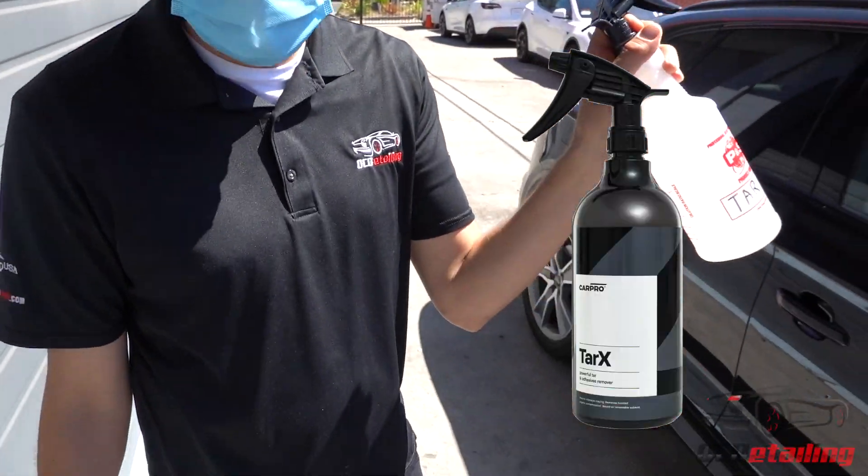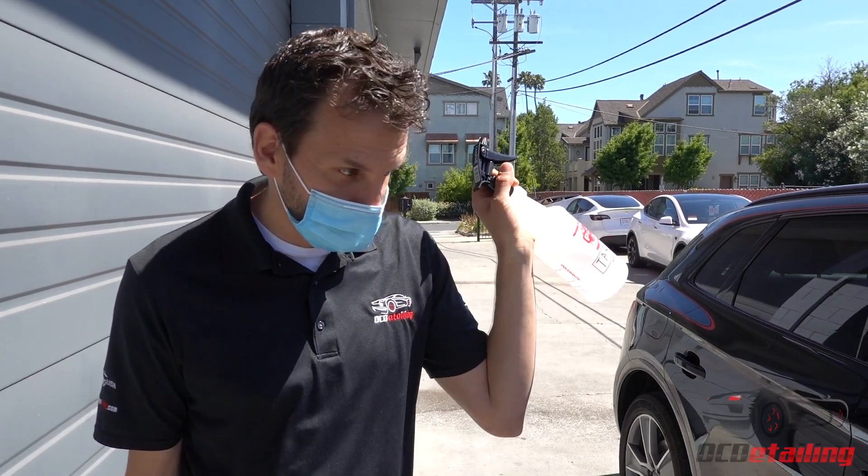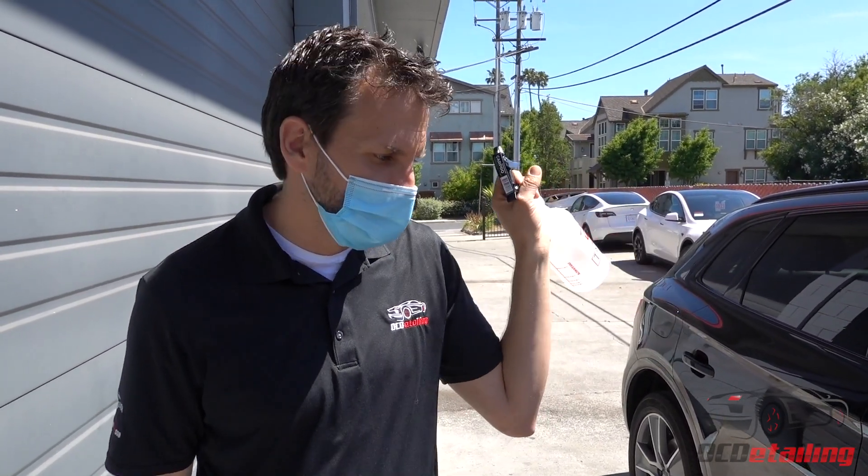I'm basically going to use CarPro Tar-X, which is totally safe on a ceramic coated car — or on a C-Quartz Finest Reserve ceramic coated car. I bet it's going to wipe this stuff right off. Let me start by washing the side and then we'll go from there.